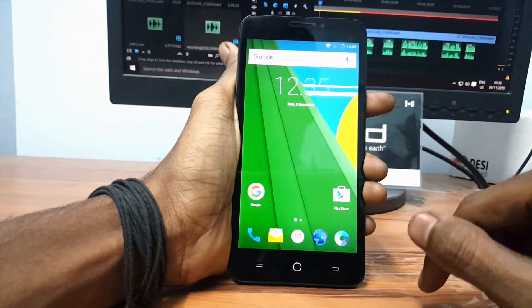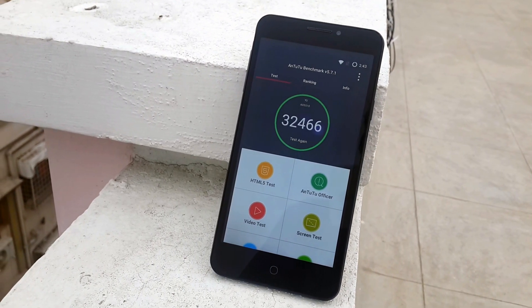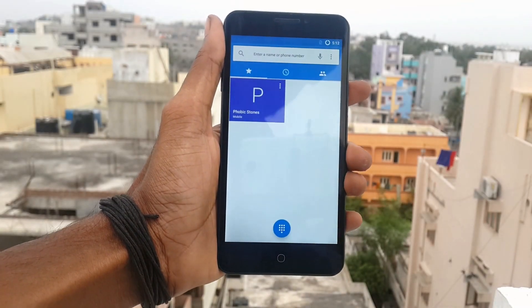All other features are working pretty well and the device runs very smoothly. In benchmarks it scored 32,000 and multitasking is working great.